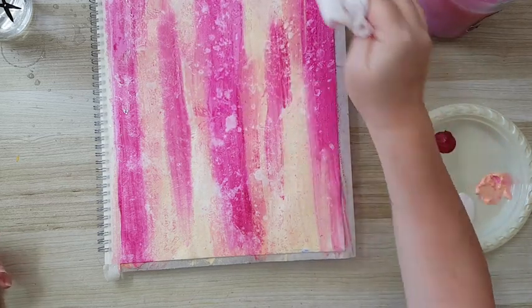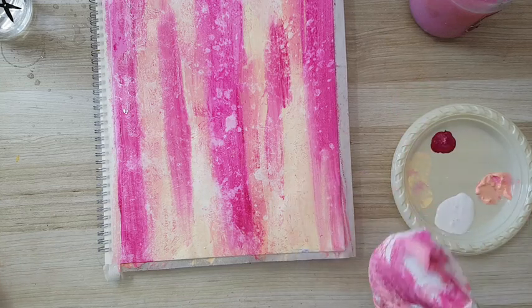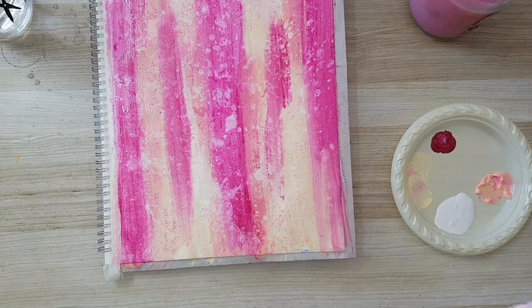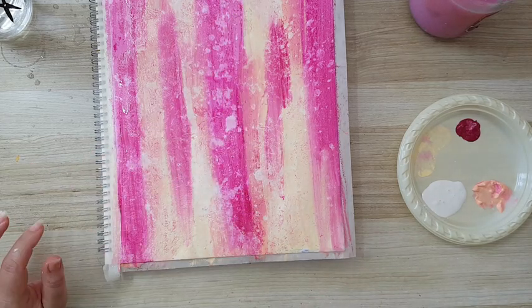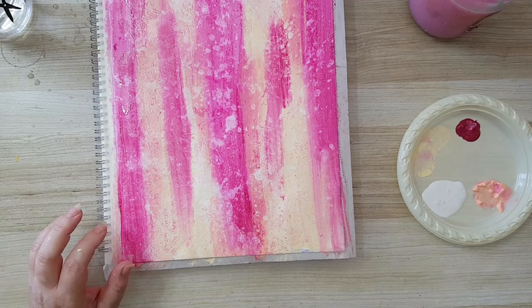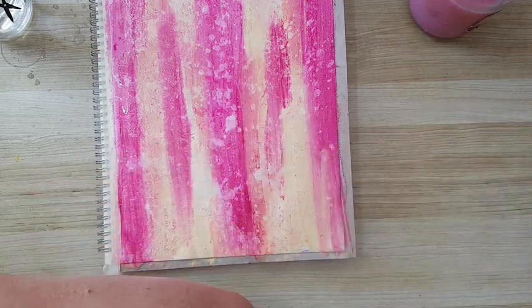It's a shame but most of it is going to get covered with my focal image, but I like making an interesting background. Now this needs to be completely dry before we do anything else. As you can see I haven't used the white — the yellow just gave me enough brightness on the page. So basically this is it in terms of the background until it dries; I'll be back.